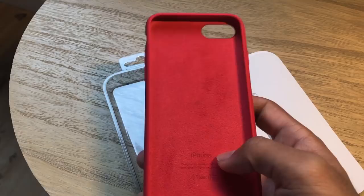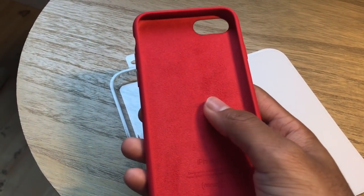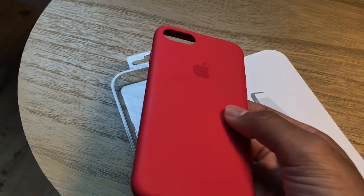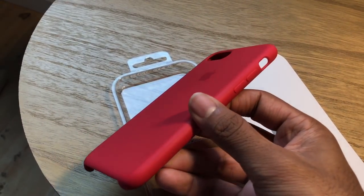You can get this case from Apple's website for $35 for the iPhone 8 and the 7, and it comes in a variety of colors. This one right here is the Product RED version, so when you buy this case you're actually contributing to AIDS research.